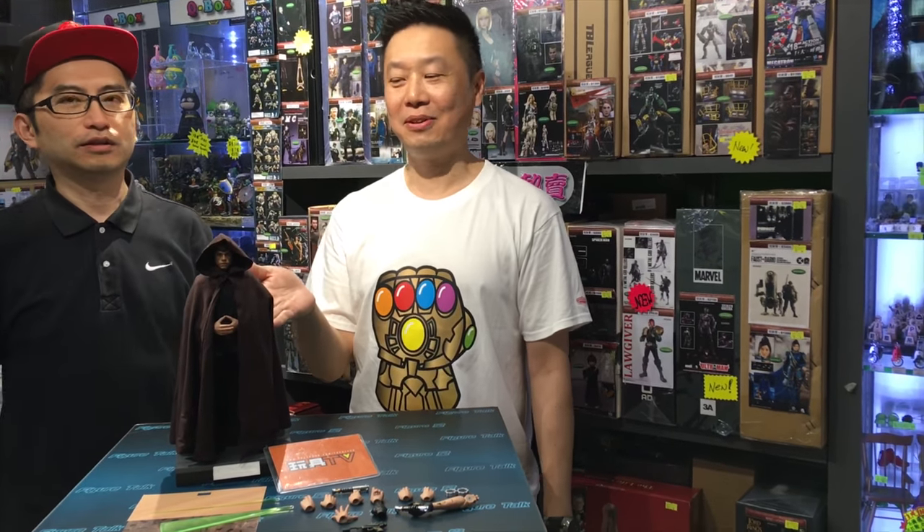Hey, what's up guys? Welcome to TOYS TV. Today we have another episode of Unboxed. Thanks Joe for coming up here to do this episode with me — Luke Skywalker from Jedi.